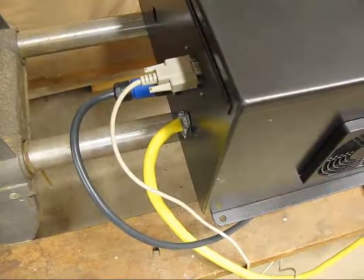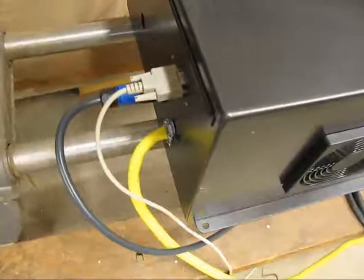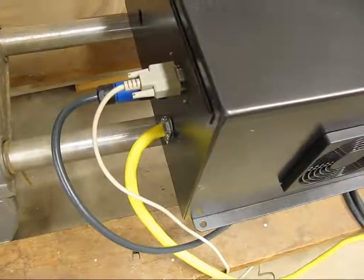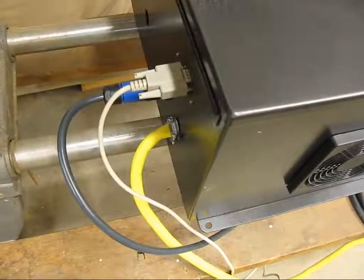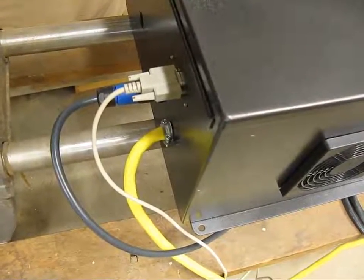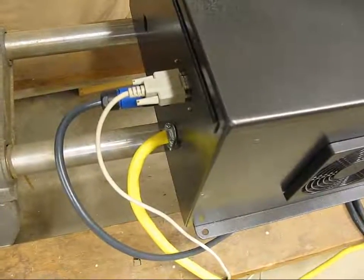Hi everyone, this is Mikey. I'm going to give you a little overview of my bench test of my Modbus spindle setup. What you're seeing here are the only inputs and outputs of my box so far. This is the serial connection in, 10-gauge power wire coming in, and an eco-gate connector with the iGUS chain flex power cable going to the spindle.